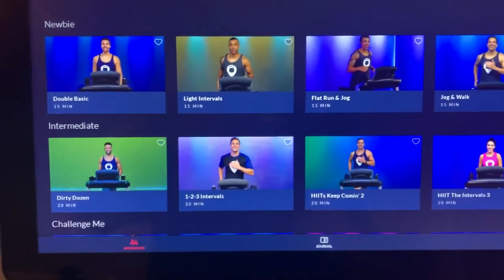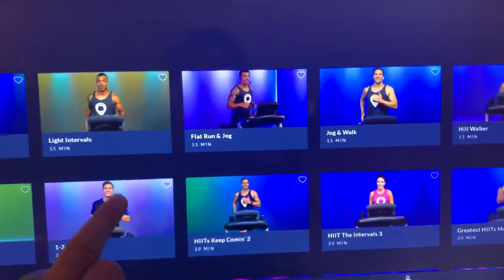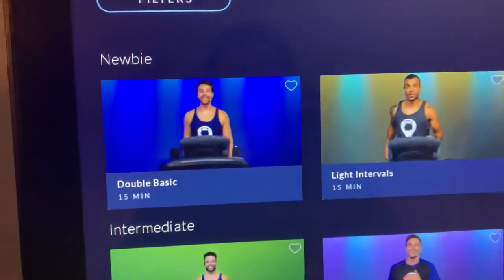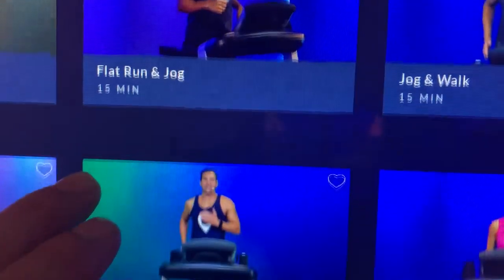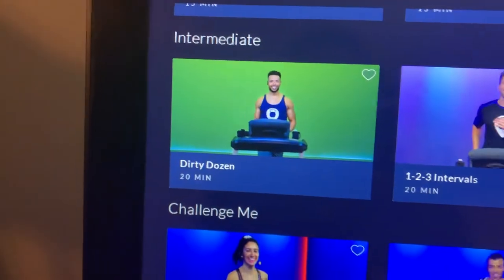They also have trainers you can choose from. Bowflex offers different stuff with their trainers — Bowflex trainers. Sessions range anywhere from 15 minutes, with the next category at 20 minutes.